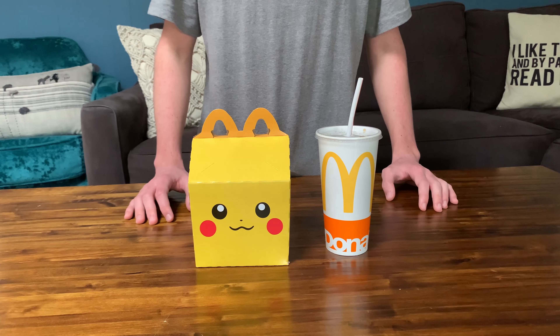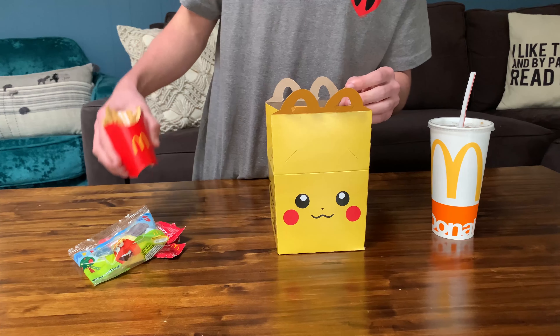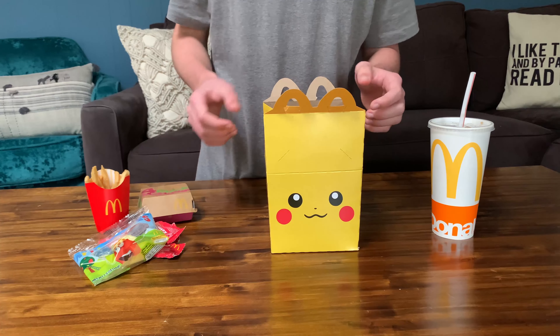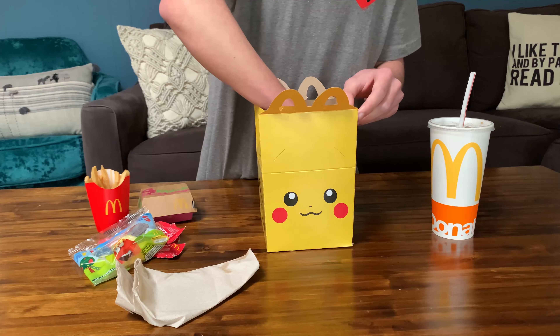We got our Dr. Pepper right here. Very nice. Let's go ahead and open it up — just unclick it like that. Got some ketchups, some apple slices, and a tiny french fry. Wow, that's actually really cute. I've never seen Happy Meal french fries look so cute.